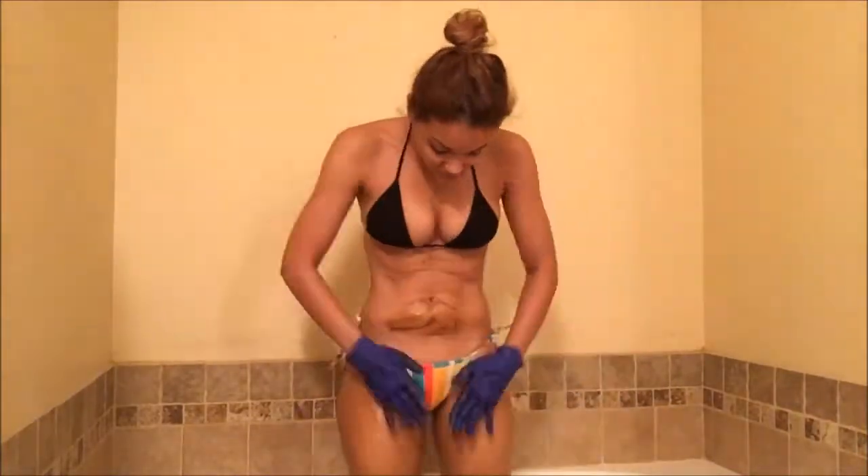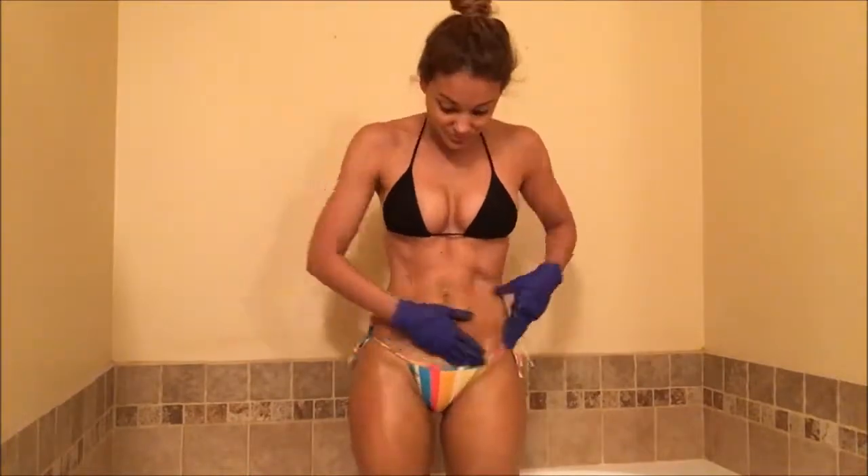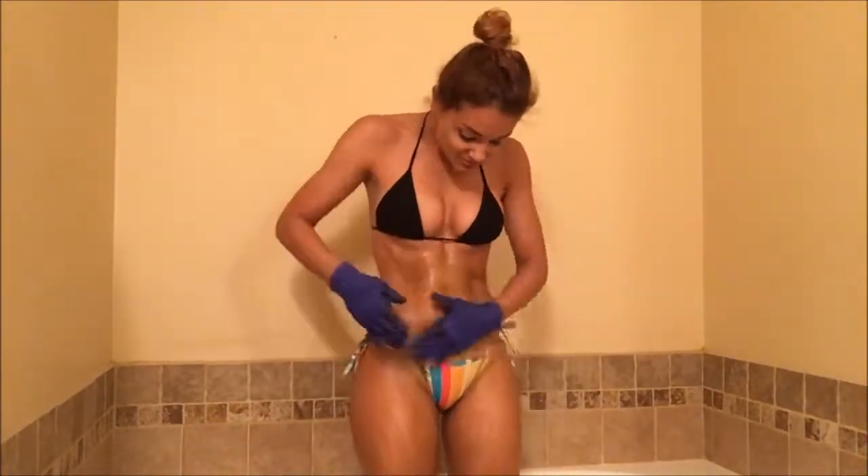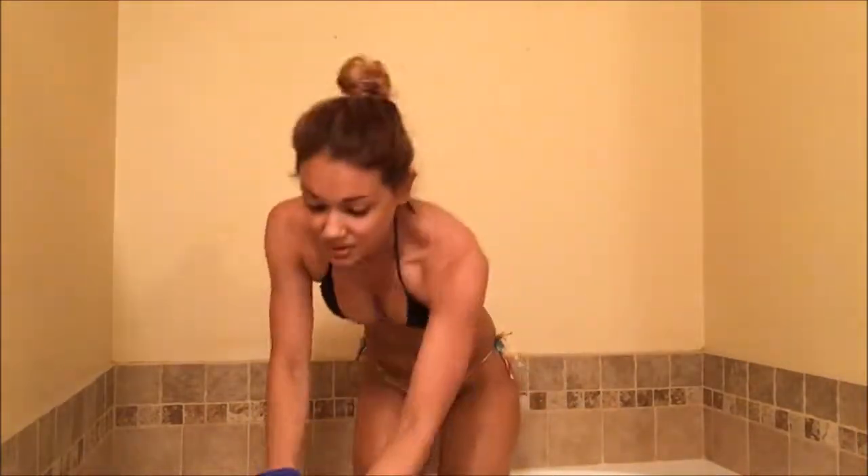Also make sure to wear a bikini you don't care about to avoid staining your favorite bikinis — or you can apply this naked too, it's up to you. For this video I'm wearing a bikini I don't care about.